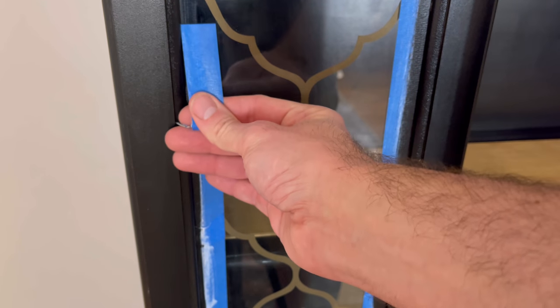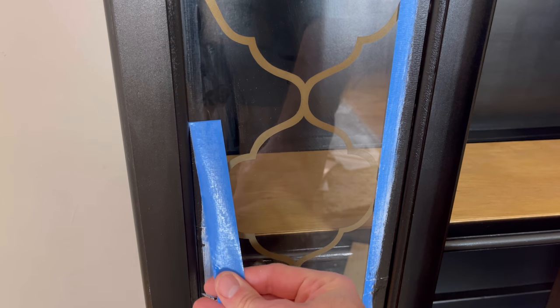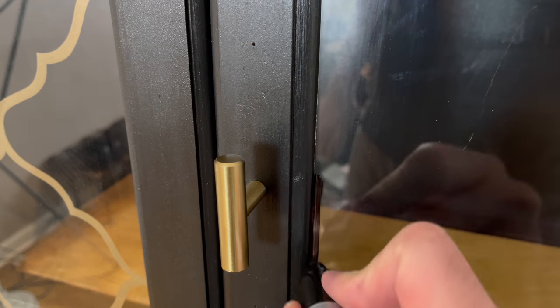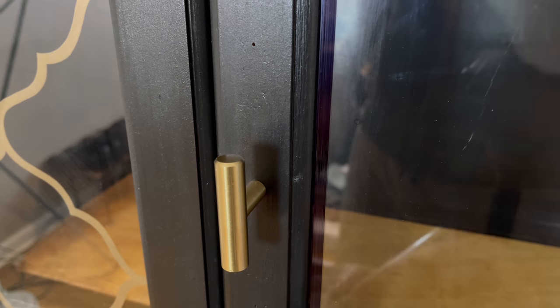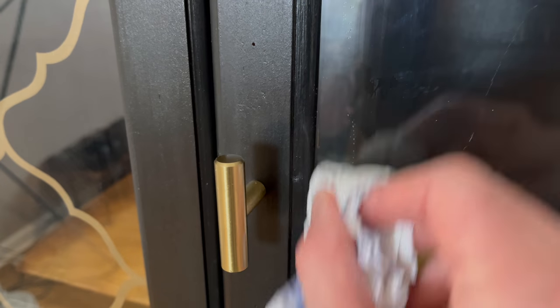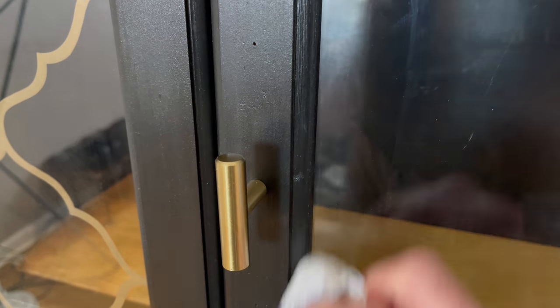One of my favorite parts of any project is peeling the tape off and seeing that nice, fresh, clean line. I had a little bit of an issue where the primer leaked through — you could just barely see it, but it was driving me nuts. So I took a Sharpie and covered it over, then took a little bit of LA's Totally Awesome on a paper towel and wiped it right off the glass. It covered that little bit of primer peeking through perfectly.